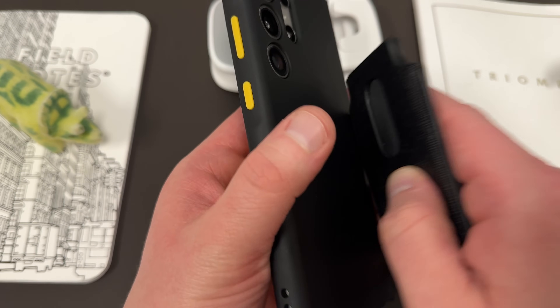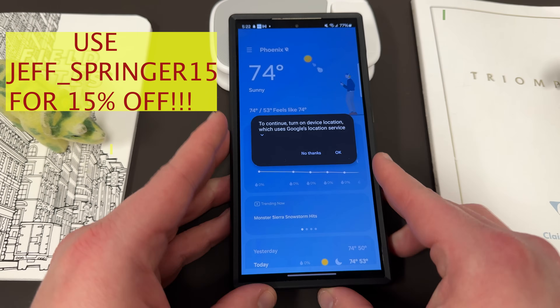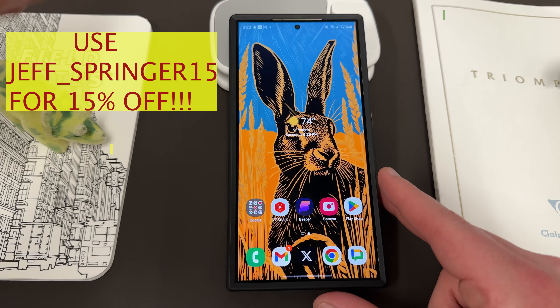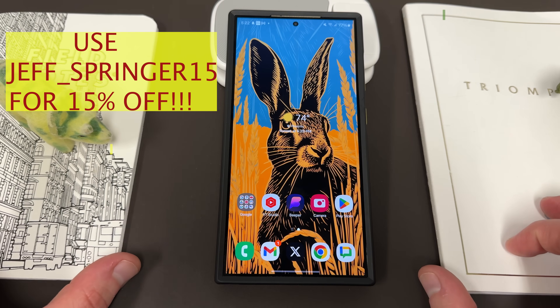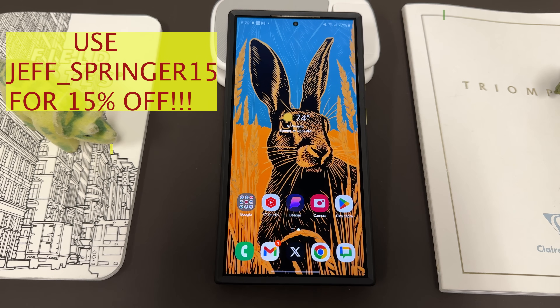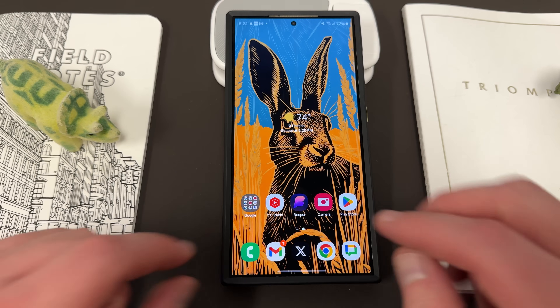So if you guys want to check the MagBack case out, I'll drop the link below as well as the relevant discount code, because they usually give one for my audience so you guys can check it out if you want to purchase. It's definitely the one I recommend if you're looking for MagSafe functionality with your Galaxy device. So let's go ahead and get into showing you guys how to enable that button on the lock screen.